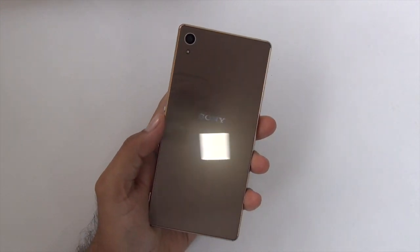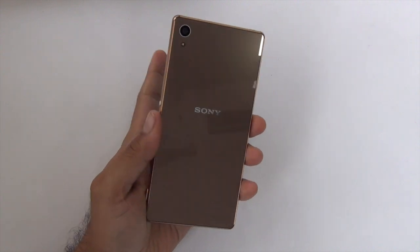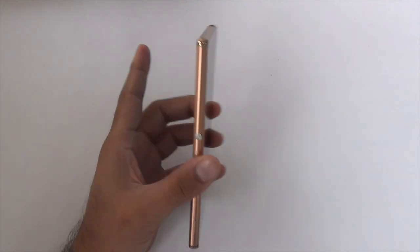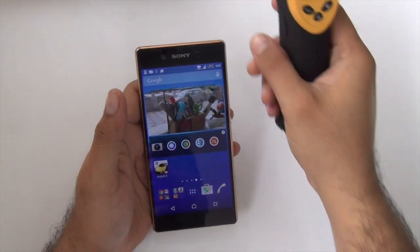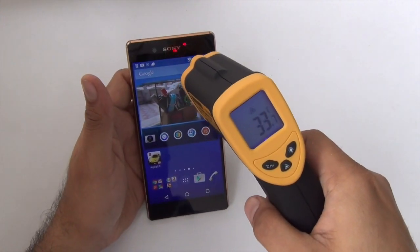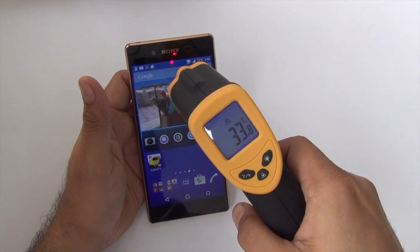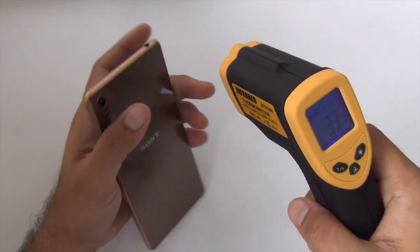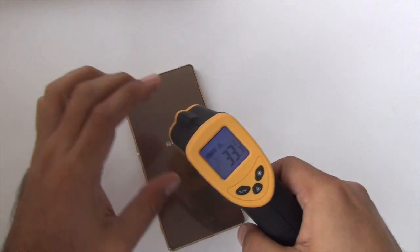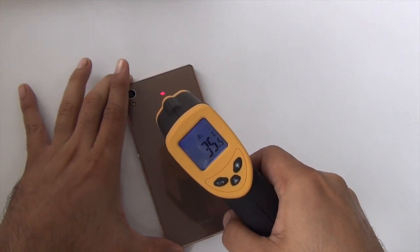We are also going to check the temperature rise when we play games on the Z3 Plus. Before we start, let me take the temperature of the surface and find out the baseline. It's 33-34 degrees on the front, and the processor area — where I've observed some heating while running benchmarks — is somewhere around here.